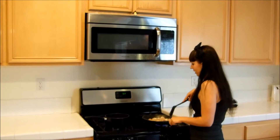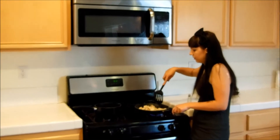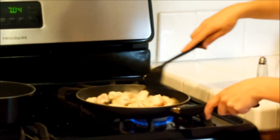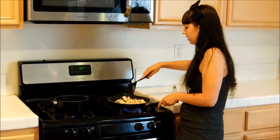Our chicken is still going. There's still a little bit of pink on it, but just keep it at the same temperature. Keep mixing it up.